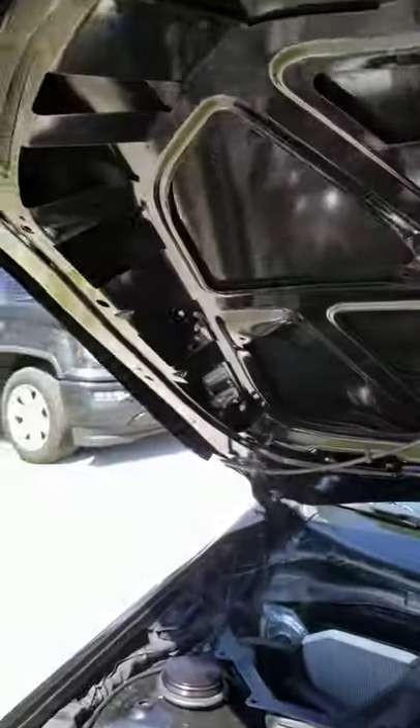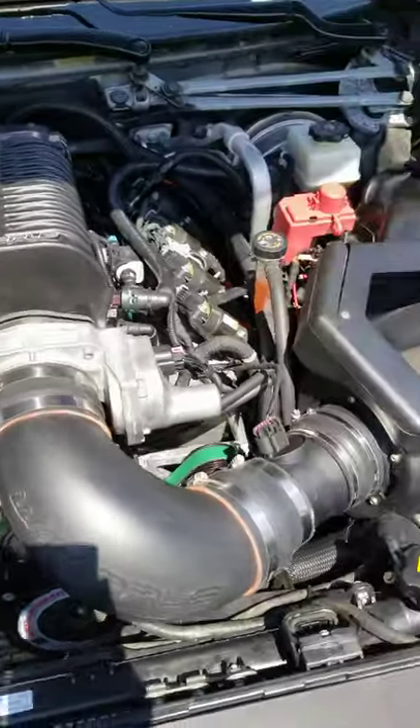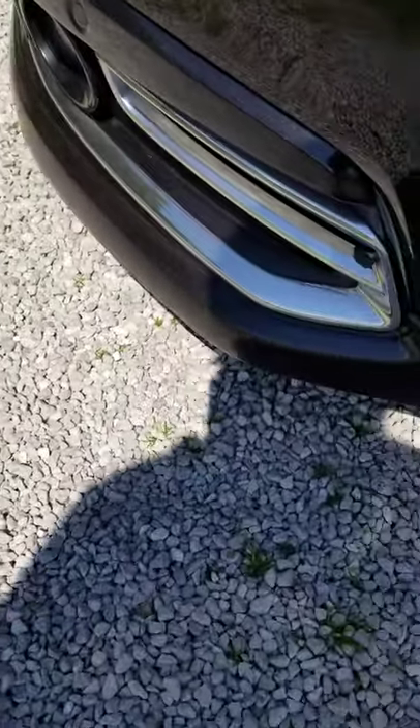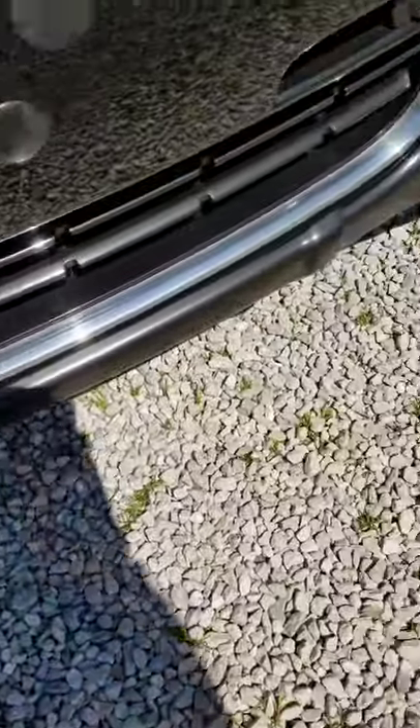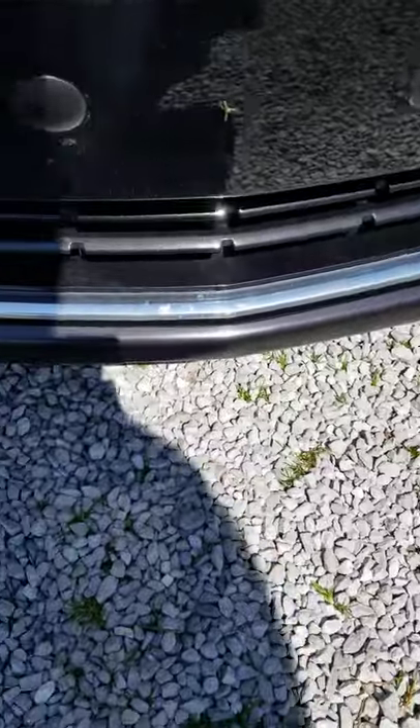Obviously the insulation that was under here is taken out to clear the blower. The Holden Road Armor bumper is on the front of the car, so in case you catch a curb — which hopefully you don't — it'll at least protect the bumper.